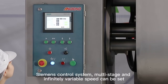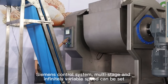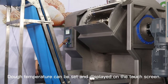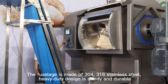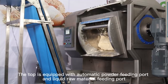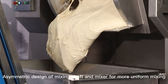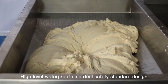Without change of belt, Siemens Control System with multi-stage and infinitely variable speed can be set. The bowl interlayer has a coolant circulation system. Dough temperature can be set and displayed on the touch screen. The fuselage is made of 304-316 stainless steel. Heavy-duty design is sturdy and durable. The top is equipped with an automatic powder feeding port and a liquid raw material feeding port. Asymmetric design of mixing shaft and mixer ensures more uniform mixing. High-level waterproof electrical safety standard design.